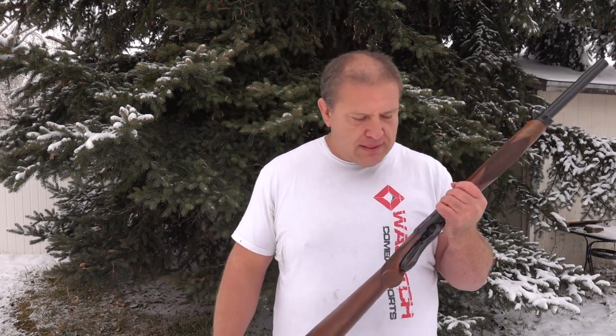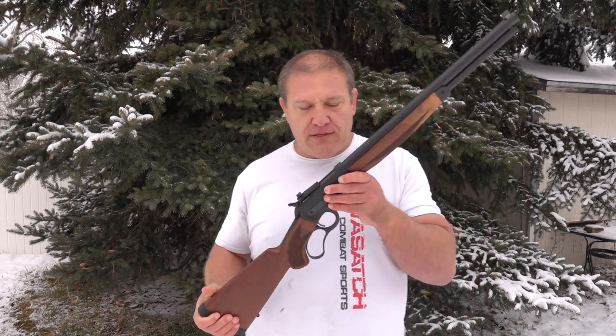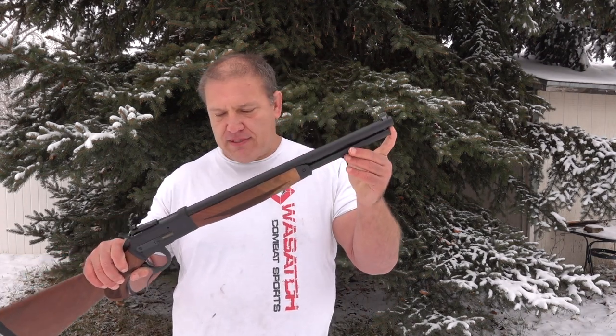Now I'm going to tell you five things I hate about this gun — and yes, believe it or not, there are definitely five things I hate about it. The first thing I don't like is that it only holds seven rounds. The tube looks like it could hold more than seven rounds, but it only holds seven.